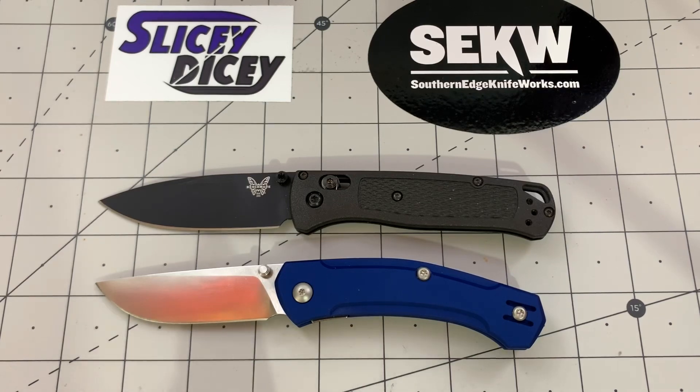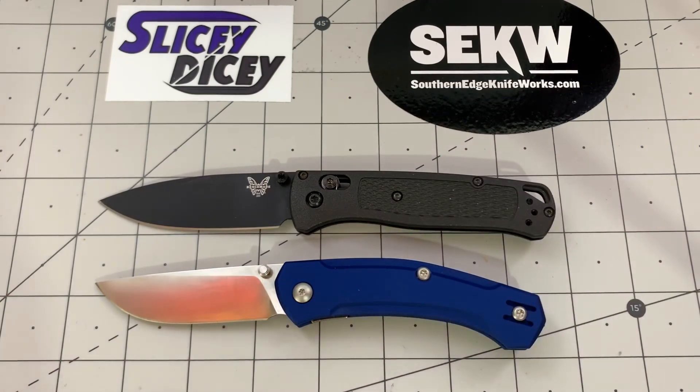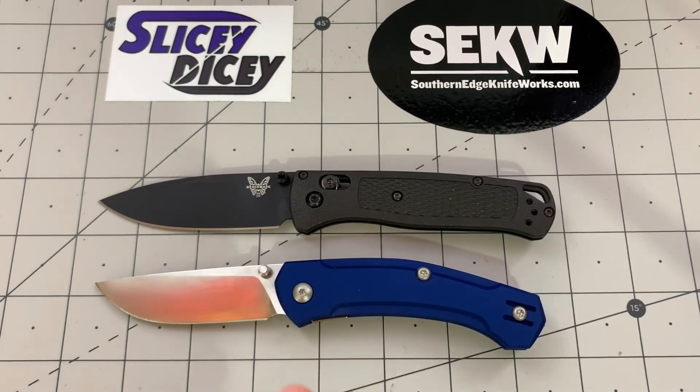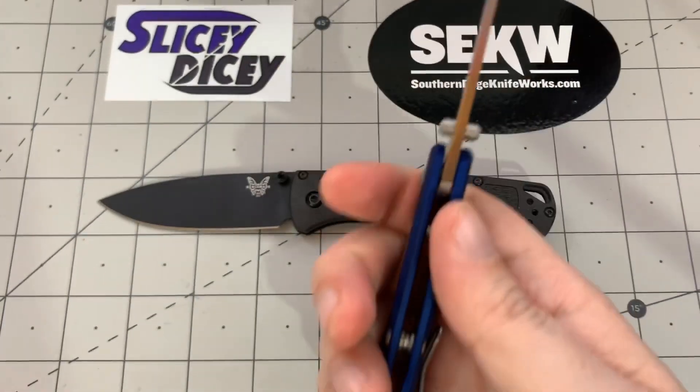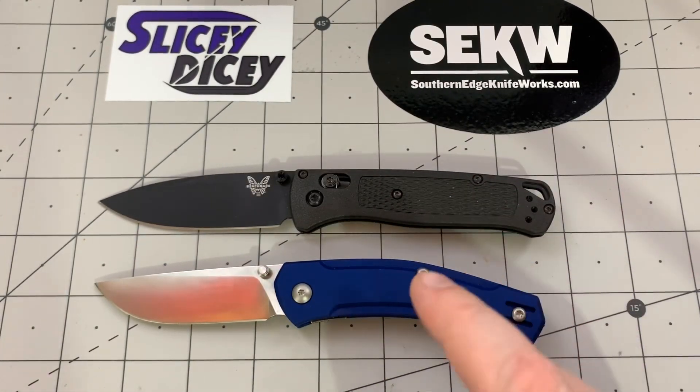Quality — this category flipped. Last time I narrowly gave it to the Benchmade; this time I'm giving it to the Iona. It just feels like an infinitely more solid knife in the hand. The Bugout — some people have had more problems cropping up with Omega Springs and blades off-centered and things like that. I haven't had that problem with the Iona. The two that I've had were both perfectly fine quality-wise — one bought at full retail, one a gift from a viewer. This just feels like a much more solid knife because it is — it's aluminum instead of CF Elite. Quality flips over to the Iona this time.